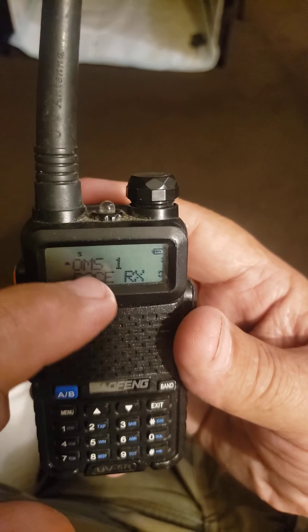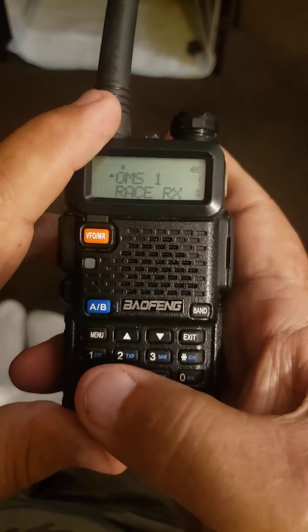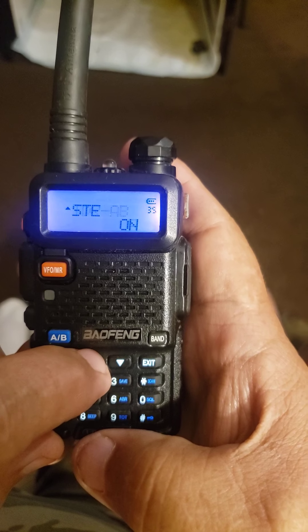Now in order to change either channel, you've got to go back in and hit the menu button and go over here to A.